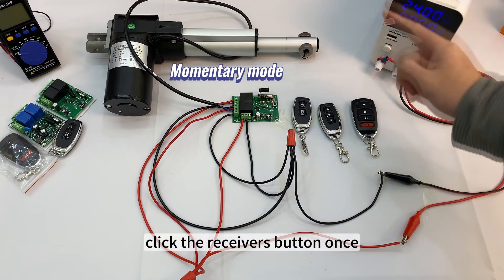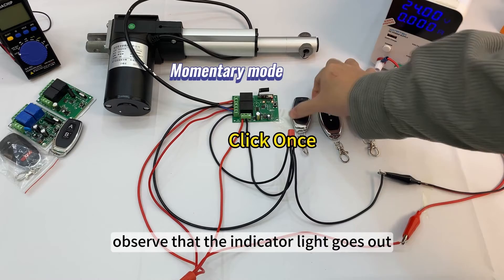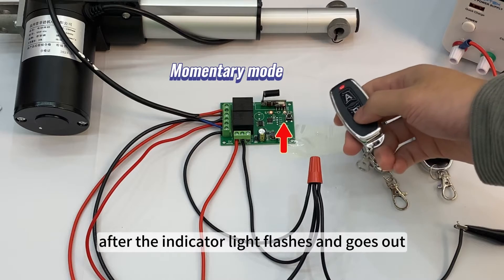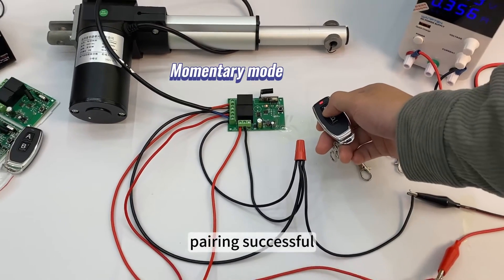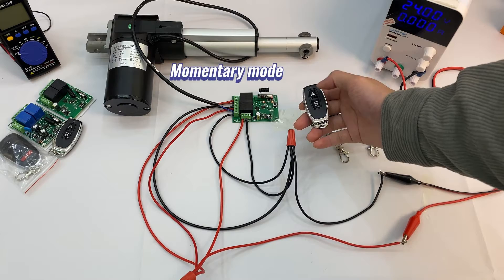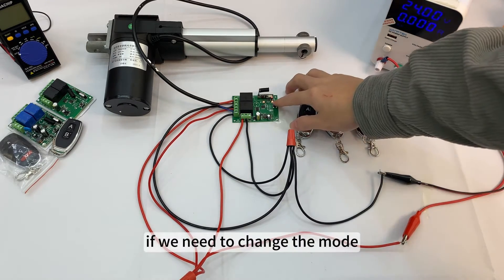Momentary mode: click the receiver's button once and observe that the indicator light goes out. Press the first button of the remote control to be matched; after the indicator light flashes and goes out, press the second button of the remote control. Pairing is successful. Press and hold to turn, and release to stop.